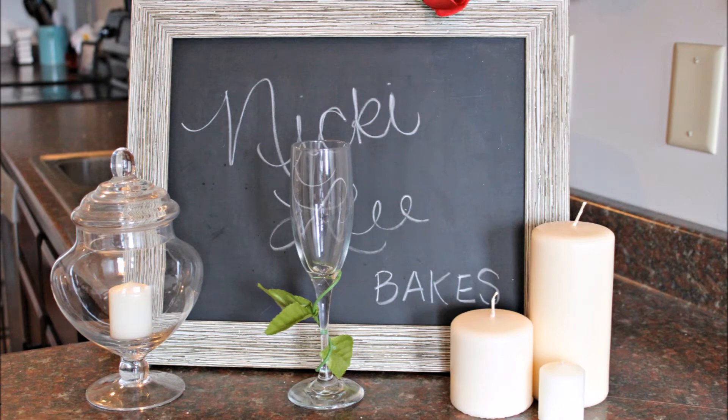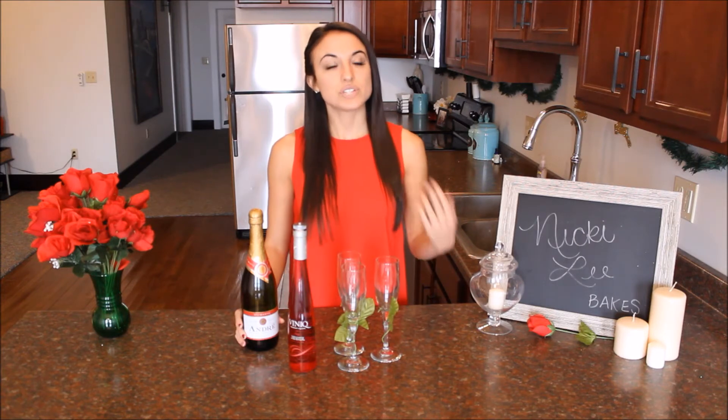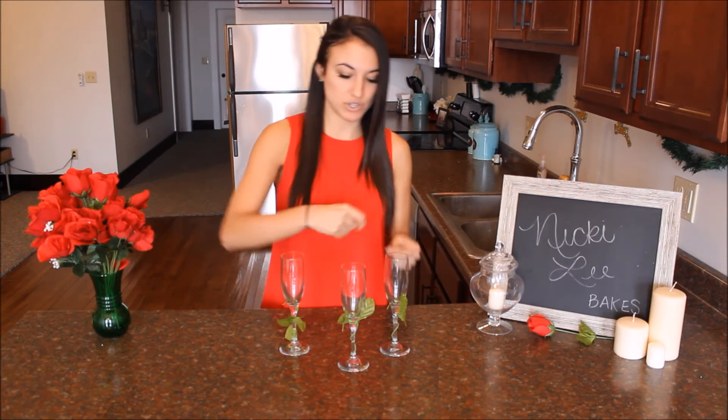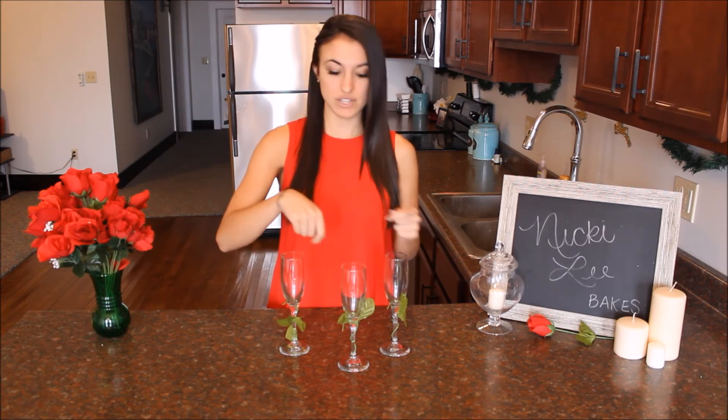Making this drink is a lot like falling in love — the more time and effort you put into making it right, the better it's going to turn out. So you want to decorate your champagne glasses first. I just use the stems of those cheap roses you can buy at the dollar store; they have a metal stick in them so you can wrap them right around the glass. You can also use a paper clip and glue leaves to that and swirl it around, or a pipe cleaner. I think this is the easiest and it looks pretty good.